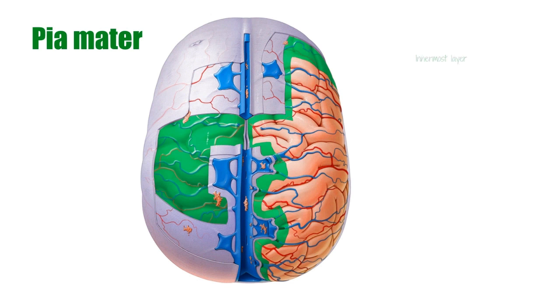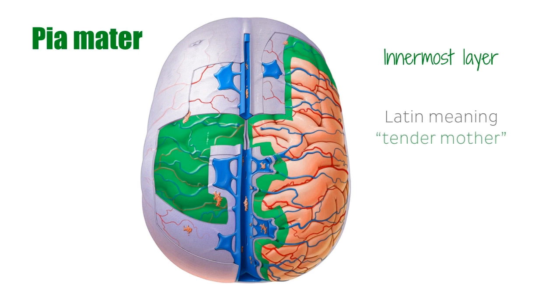The pia mater is the innermost layer of the meninges. The name pia mater comes from Latin, meaning tender mother, which refers to the delicacy and thinness of this layer. The pia mater is highly vascular, containing numerous small blood vessels from both the brain and spinal cord. You can see here how the vessels sit between the brain and the pia mater. The pia mater is also impermeable to fluid, which enables it to contain and circulate cerebrospinal fluid.